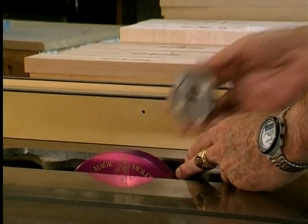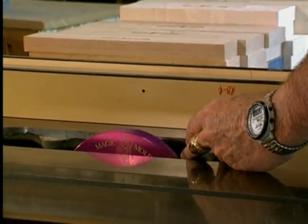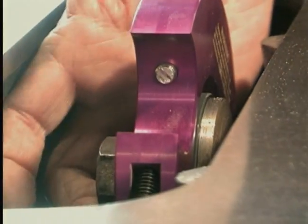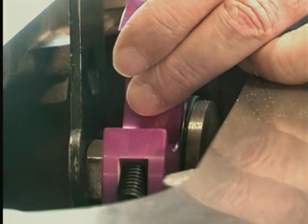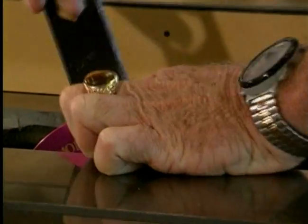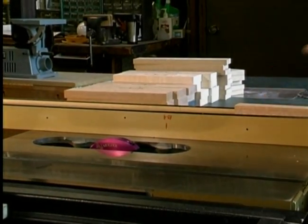Third, install the outer saw flange and or nut and tighten onto the saw arbor. Unlike a multi-piece dado set, the Magic Molder is a solid head and does not require an extreme amount of torque to prevent slippage. Merely tighten the Magic Molder like you would your saw blade. The rotation of the saw will add torque automatically and prevent slippage.